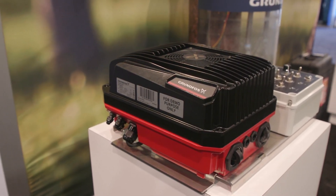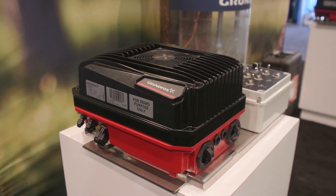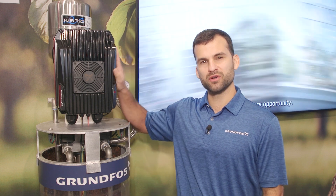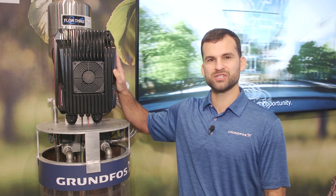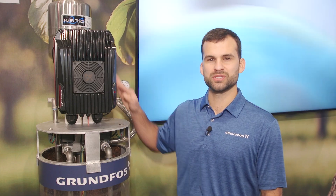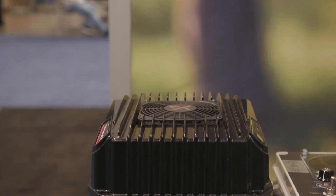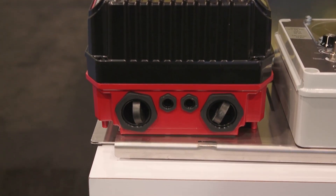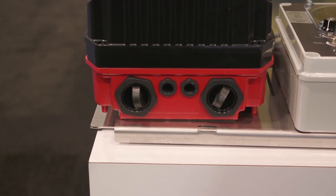This is the new CUE 100, so it comes in three sizes: 2 horsepower, 3 horsepower, and 5 horsepower. This drive is single phase input, so you can run AC single phase power in here, and you can also run DC, so it is compatible with solar systems. We can go from 90 volts all the way up to 265 volts with the AC power supply, so it's got a super wide voltage range.